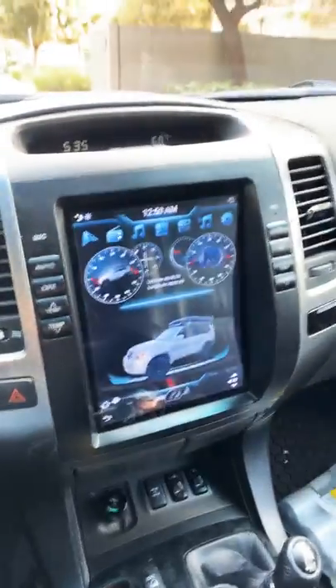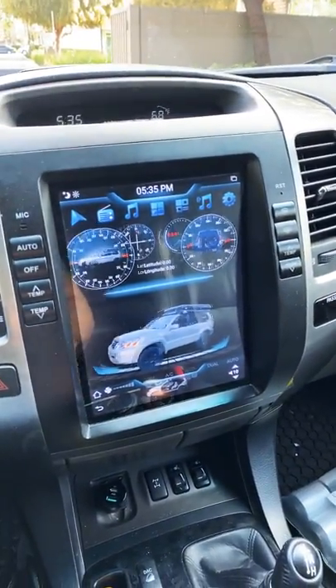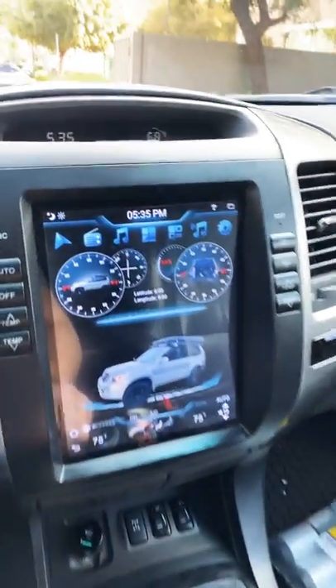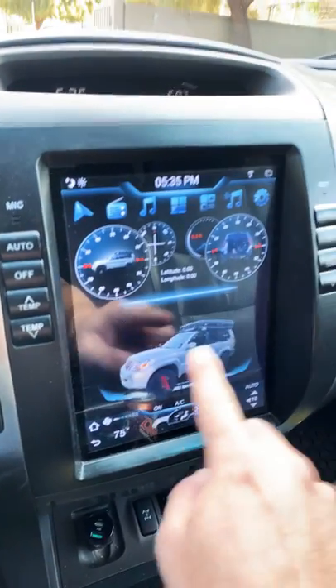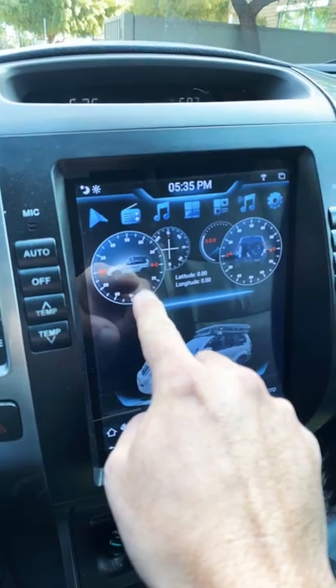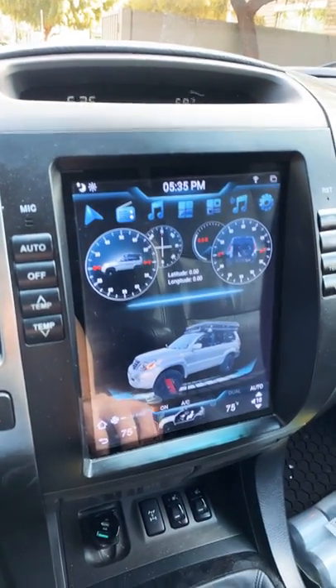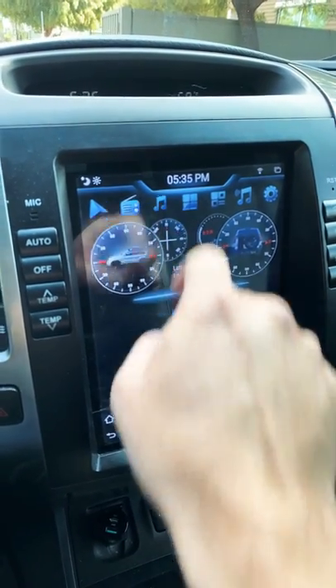You can do themes. So this is a custom theme called Land Cruiser. It's switching over to CarPlay. Sorry about the glare — that is literally a picture of my car. The gyroscope is pictures of my car that I put up on there. Pretty cool.